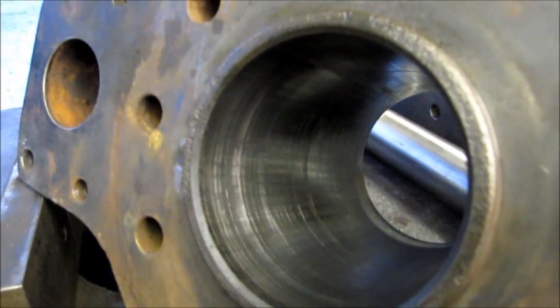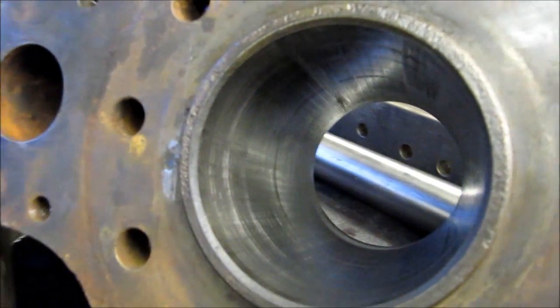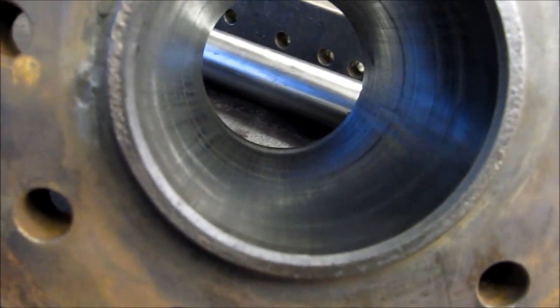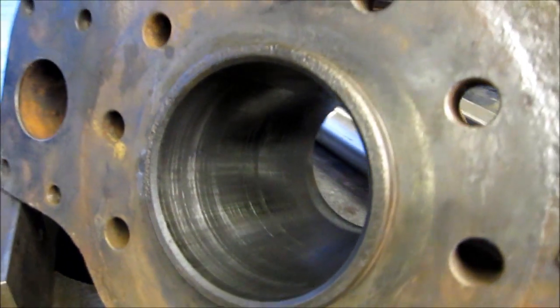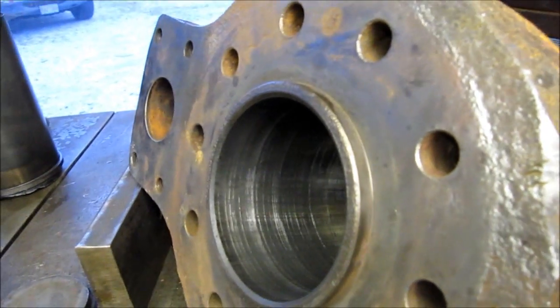Give you a close-up there of the bore — still in nice shape. That was some press-fit on there though.